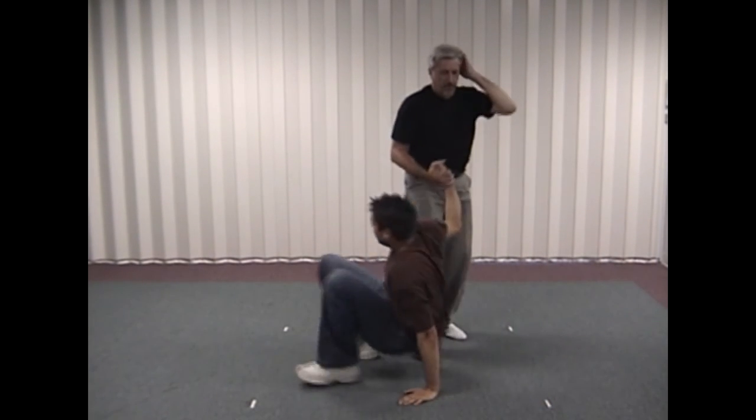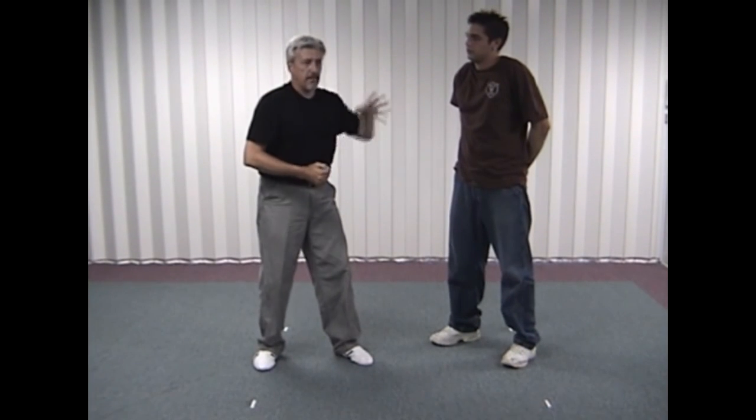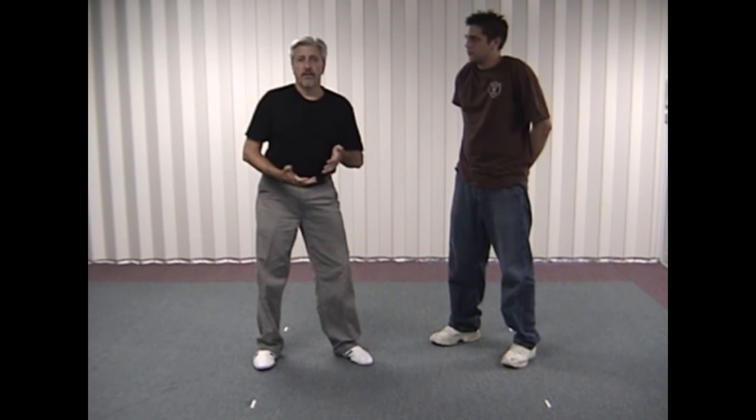So again, pretty basic. The main thing you want to watch is protect the face and head and get out of it quickly. This could end up in a grappling situation on the ground very, very quickly.